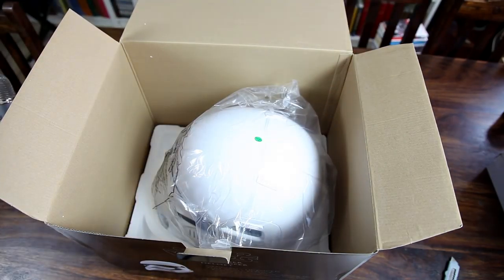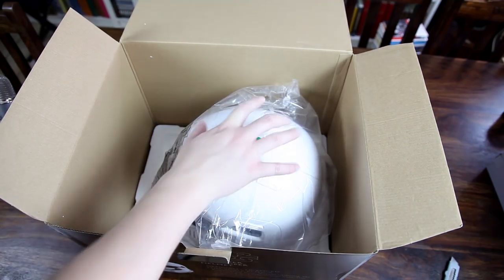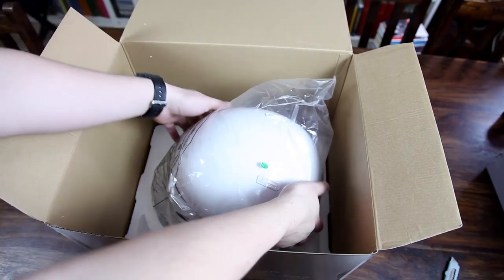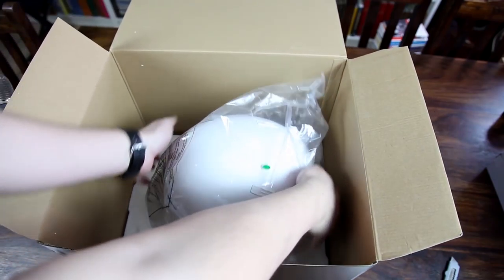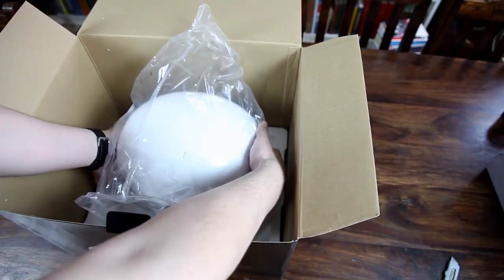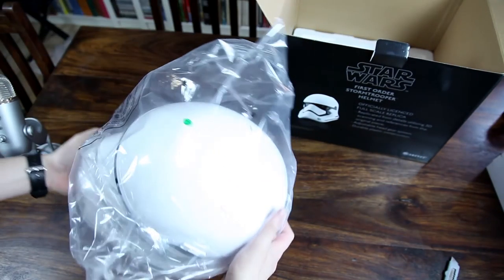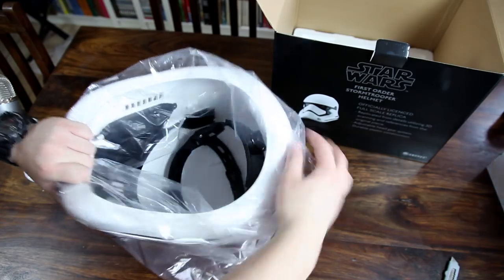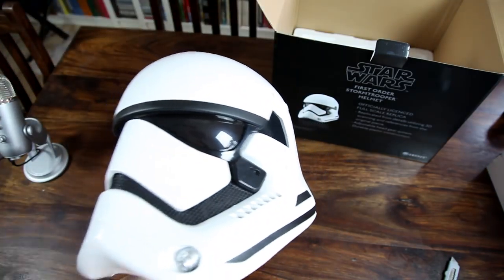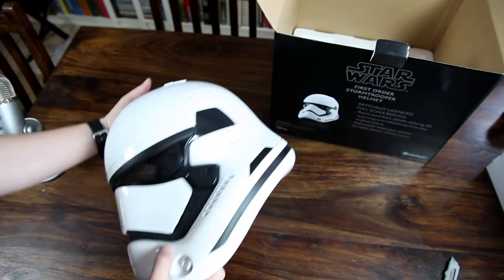So let's just get rid of this, and there we actually already have it — it's got this bag around it, let me see if I can just easily get it out now. There we go, it's very lightweight, and here we have it.